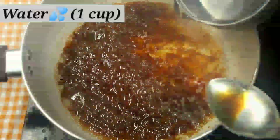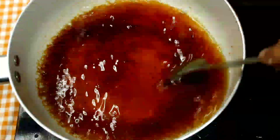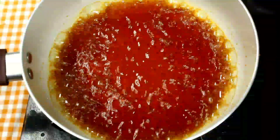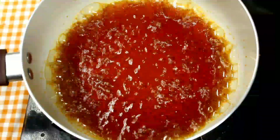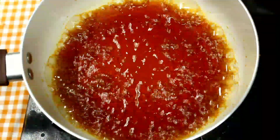Now we have one cup of plain water. If you want to dissolve the caramelized sugar, add water — do not let it solidify.